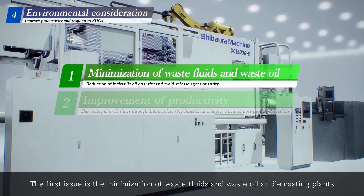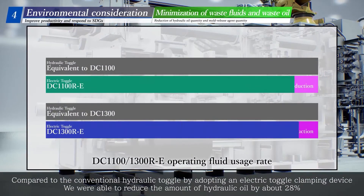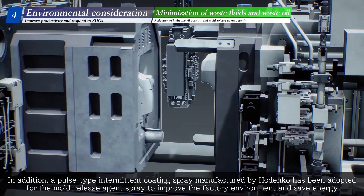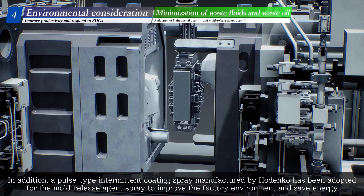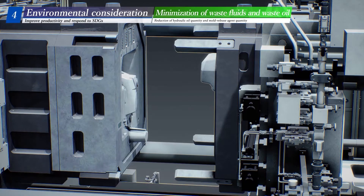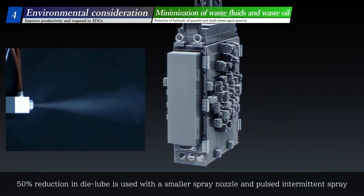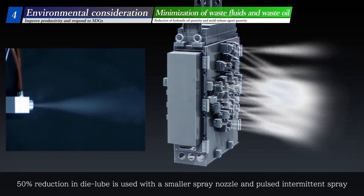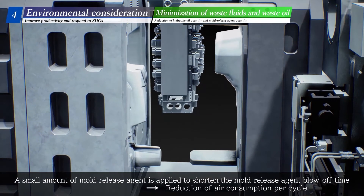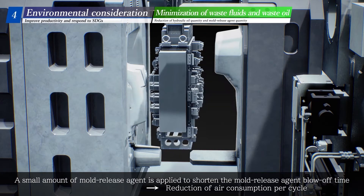The first issue addressed is the minimization of waste fluids and waste oil at die-casting plants. Compared to the conventional hydraulic toggle, this is achieved by adopting an electric toggle clamping device. Additionally, a pulse-type intermittent coating spray manufactured by Utaka Electronics Industry has been adopted for the mold-release agent spray to improve the factory environment and save energy, achieving a 50% reduction in dilute lubricant used with a smaller spray nozzle and pulse-intermittent spray.